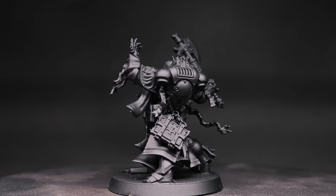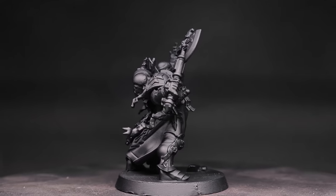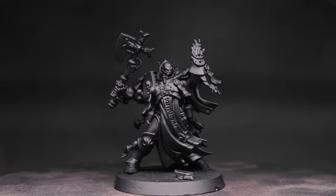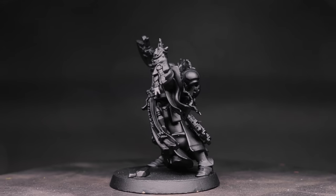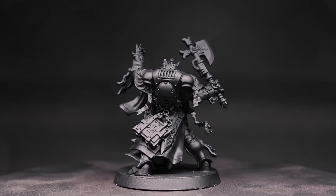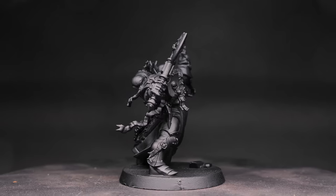Before you go ahead and write that comment about how Black Templars don't have librarians — I know they don't. But I did find a good way around that and I also don't care. This is specifically a Deathwatch librarian, and there is some precedence for that. But if that somehow still twists you up, then if I was going to play this guy on the table in a Black Templars army, I'd just run him as a chaplain. See, everyone's happy. Still, we are making a librarian, so here we are. Let's start getting some paint on this guy.